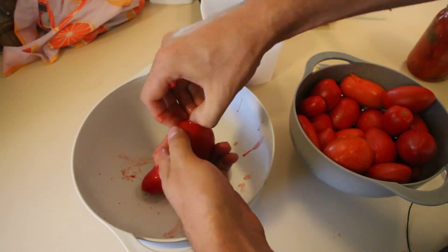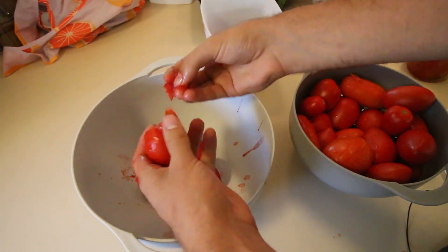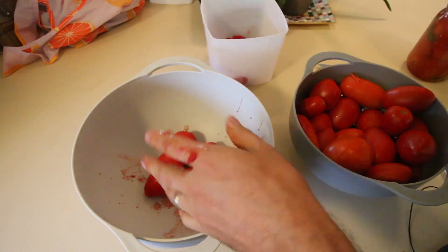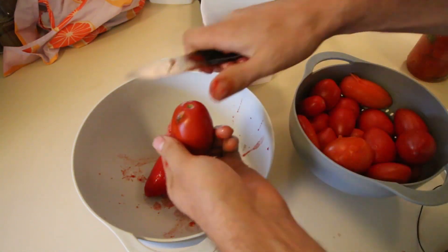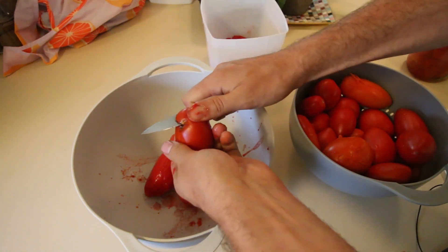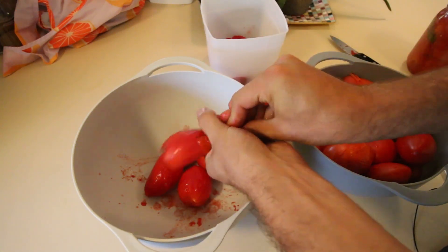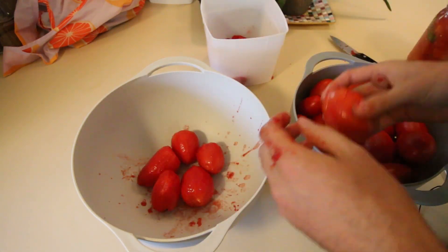Now the Italian grandmas, they take their thumb and pinch off that stem and do it that way. That is way too hot for me — I like the knife method. But if you're doing it authentically, you might as well do it a hundred percent, right? But I can only handle so much — it's so hot.